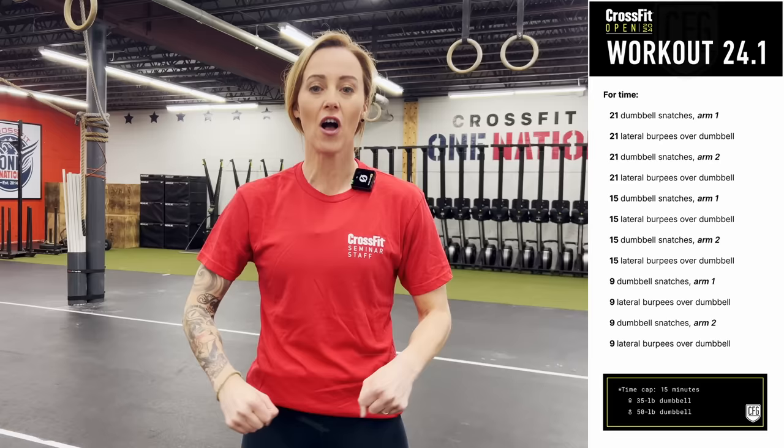Hello everybody and welcome to the 2024 CrossFit Games Open, and man are we off with a bang. We got some dumbbell snatches, we got some lateral burpee over the dumbbells, 180 reps, 90 of each — all the arms, all the legs, all the breathing. It's gonna be absolutely epic.